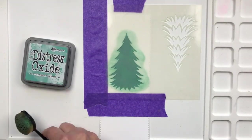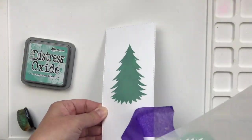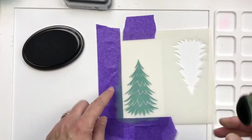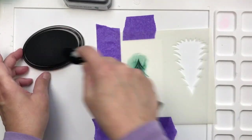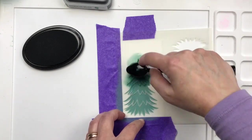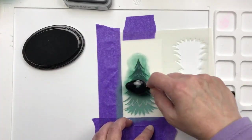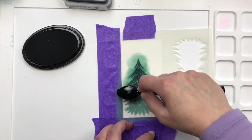You want to make sure it's good and dry before you add the next layer — I let it dry for at least an hour. Now this is the second layer, and I'm adding a darker green. It's actually not a distress oxide ink; I didn't have a darker color that I liked, so it's just a dye ink. It works fine placed over the distress oxide ink, which goes to show you — just use whatever you have.